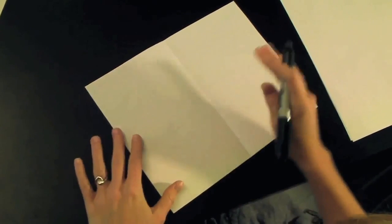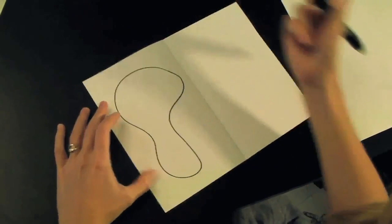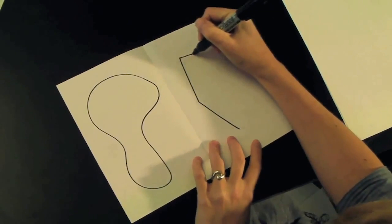So again, these are math terms and you can talk to your kids about what each of those mean. On one side, give me a lovely organic shape and close the shape. And on this side, give me a lovely geometric face. They can look like whatever you want them to look like — mine happen to look like this.